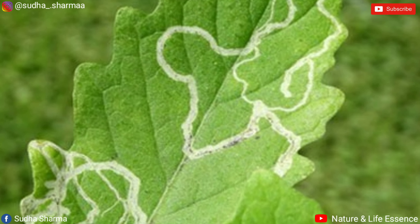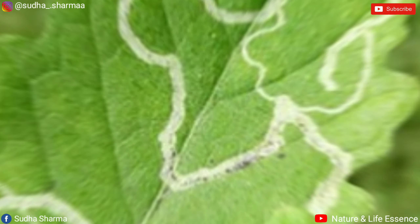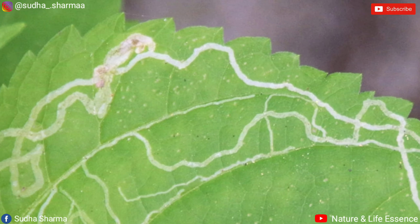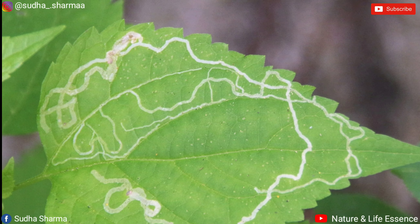Hello friends, in today's video I will tell you about leaf miner and its organic home-made treatment. You are looking at the white color line in the trees — this is leaf miner.